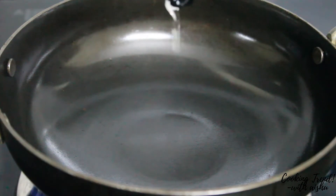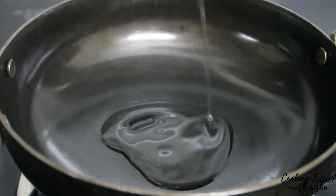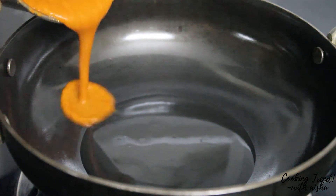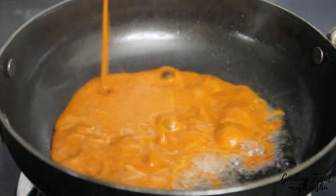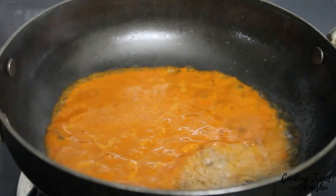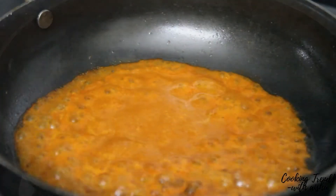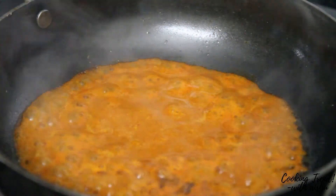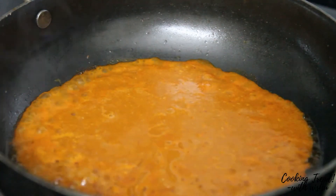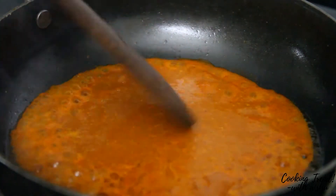Add 2 tablespoons of oil to the pan. Add the oil and then add the mixture from the jar into the pan and mix it well.